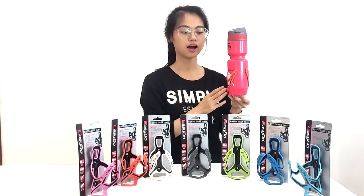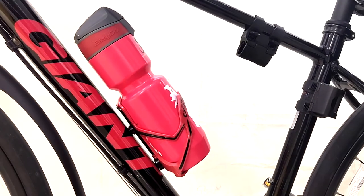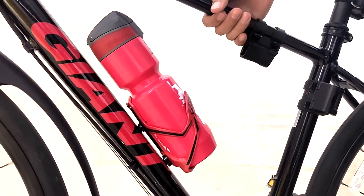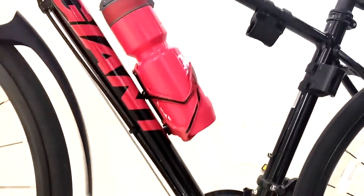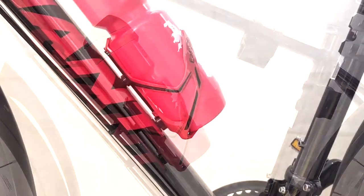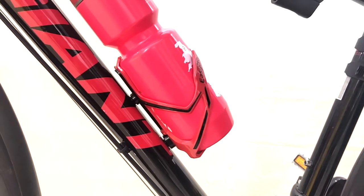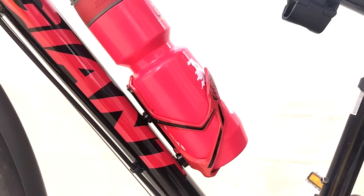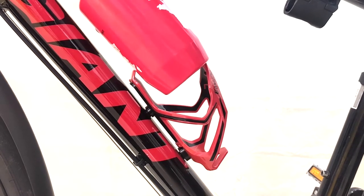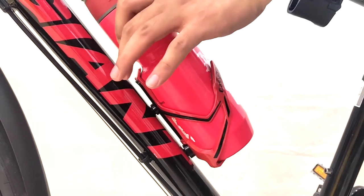Now I will show you how it looks when the cage is on the bike. Even though the ground is not even, it will tightly attach to the cage — no movement. You can see our water bottle and the bottle cage are perfectly matched, and you can take it out from two sides. Very smooth.